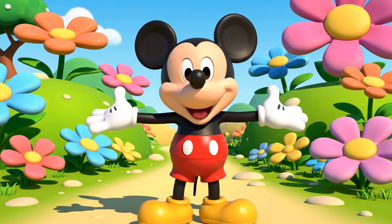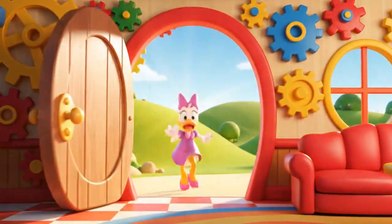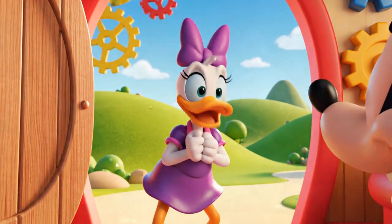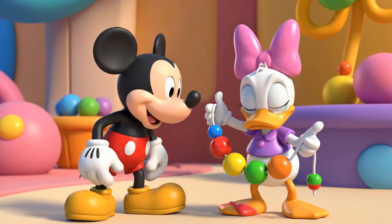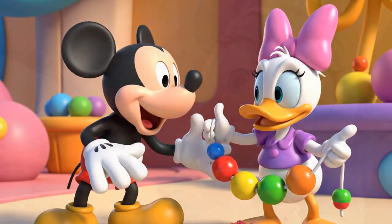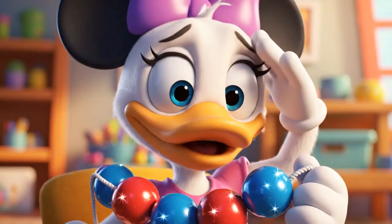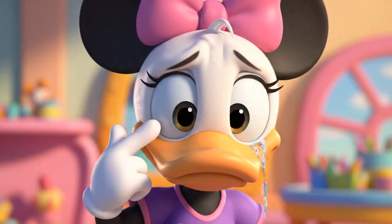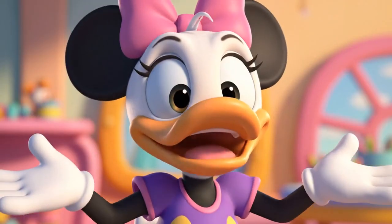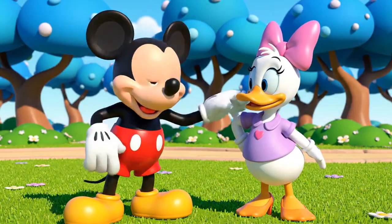Patterns are everywhere! They are so much fun! Oh no! Mickey! Help! Gosh, Daisy! What's wrong? I need to finish my necklace for the big gala tonight, but my design sheet blew away! Now I don't remember which beads come next! It's a disaster! Don't worry, Daisy! We can figure it out! We just need to find the pattern!